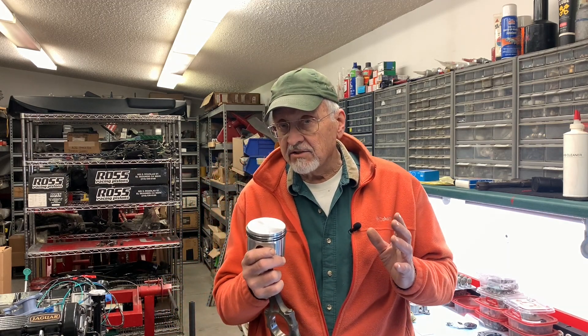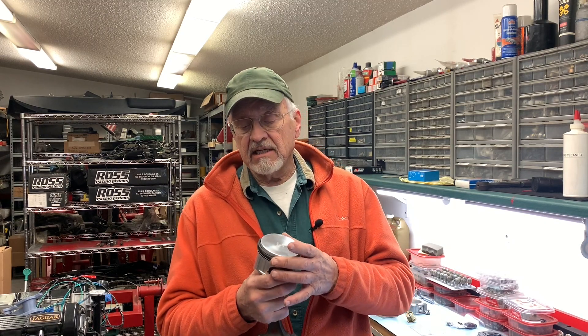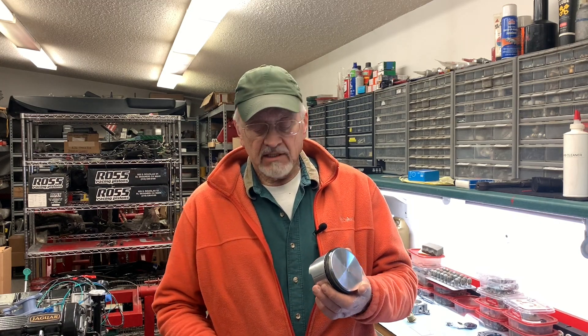I've already done that with all of these, and if you go back to the $100 Jaguar V12 overhaul series back in the first year of the Camp Chaos Chronicles, you'll see how to do this in great detail.